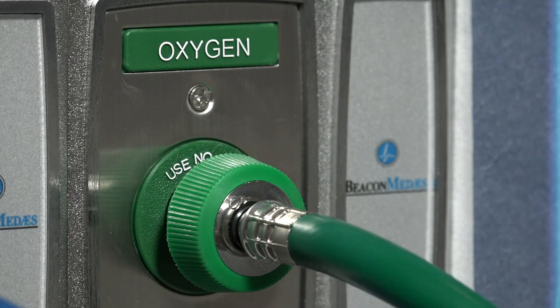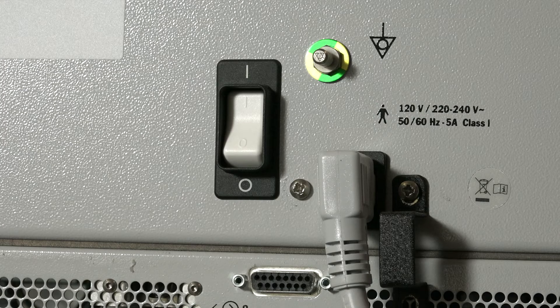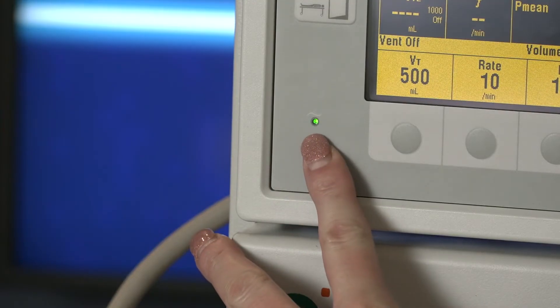Before you power on the Estiva, connect the gas supply hoses to the wall gas source or turn on the gas cylinders. Plug the power cord into an electrical outlet. Make sure the system circuit breaker located on the upper back panel is in the on position. The AC indicator on the bottom left corner of the display unit should be on.